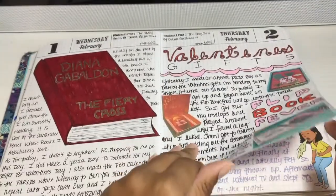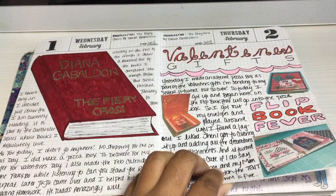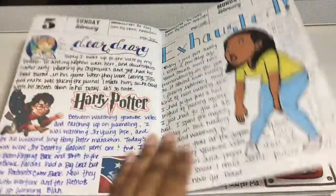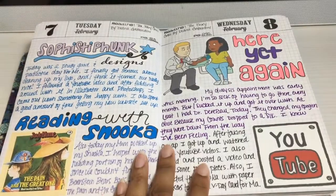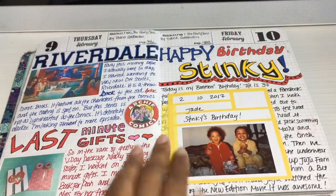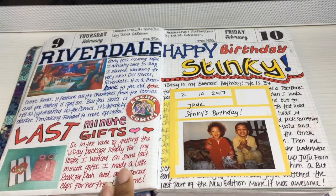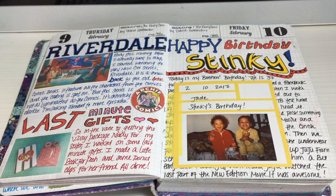I was reading The Fiery Cross by Diana Gabaldon — this is my second read-through of the Outlander series because they are such good books. Another Harry Potter weekend. This was the Super Bowl. And Riverdale — guys, that's actually a pretty good show. I used to love those Archie comics and I would get them every time I went to the grocery store with my parents. Riverdale is based on those Archie comics except it's darker — they have all the characters but it's not that apple pie atmosphere; it's a darker version.